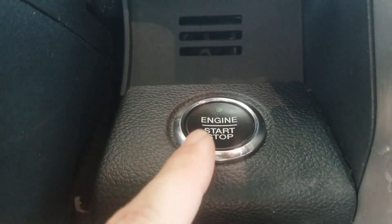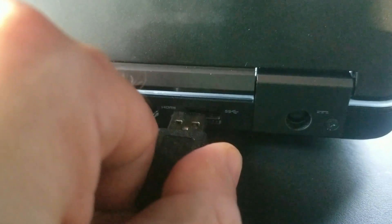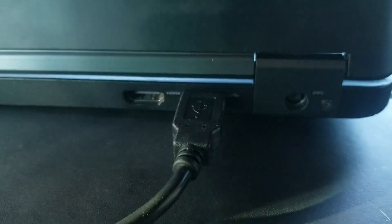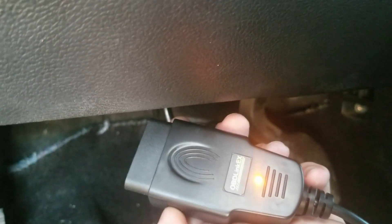Alright, ignition on — let's plug the USB straight into the back of the computer. You can see it's an orange light right now, but once we plug it in it changes color. There it goes, now it's green.